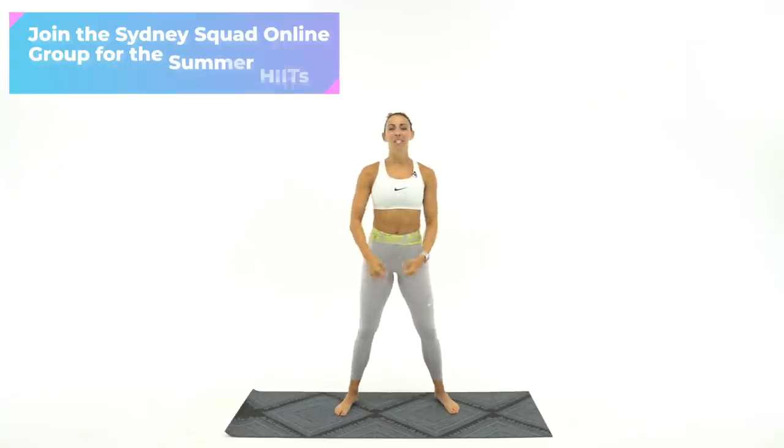Let's go ahead and get started. Big deep breath in. It's all about recovery today. We're gonna start with the upper body.